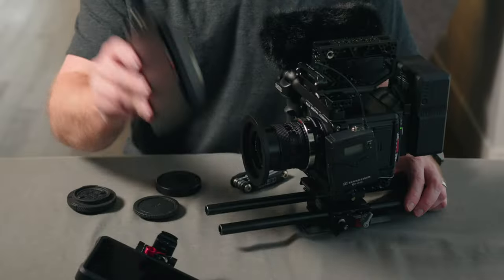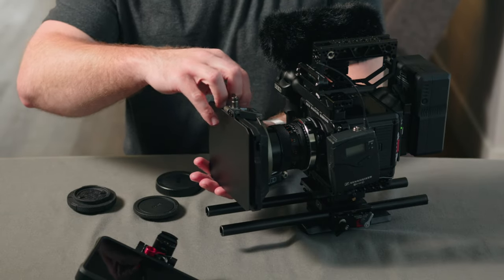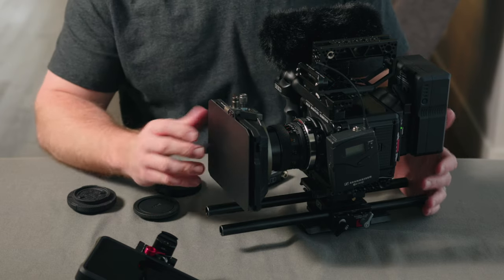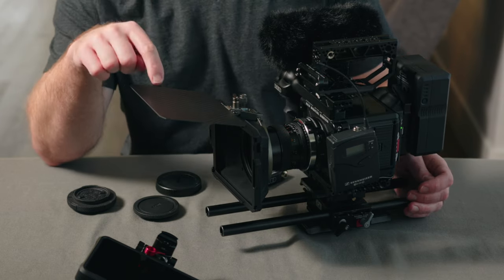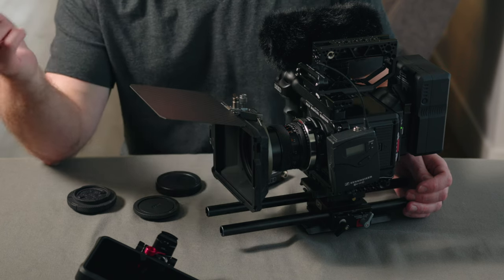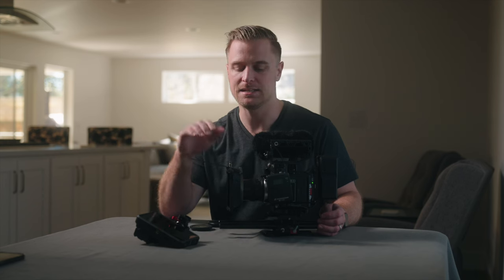Next I'll attach the matte box. This is the SmallRig mini matte box — super lightweight. I mostly use it for the flag on the front to control light for these vintage lenses, but it also gives me the ability to add a diffusion filter or additional ND if needed.